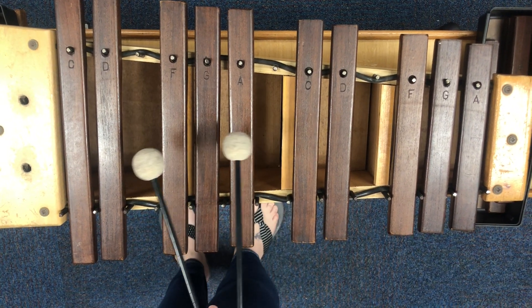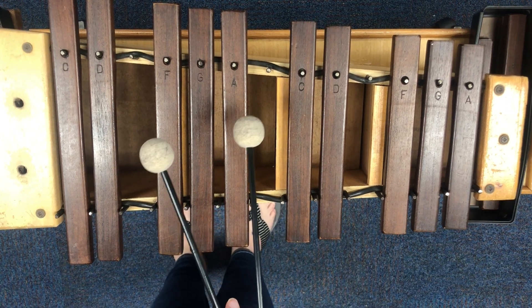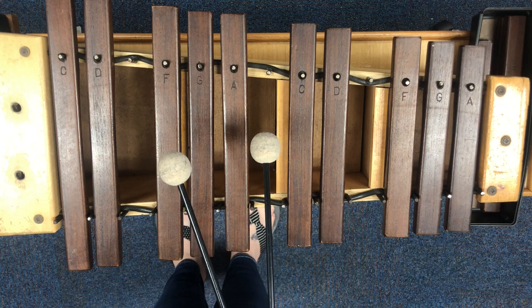Hello Dynamic Joes again. This video is the third video for Fun in the Sun, and the only people that need to watch this one are the students that are on an alto xylophone or an alto metallophone.